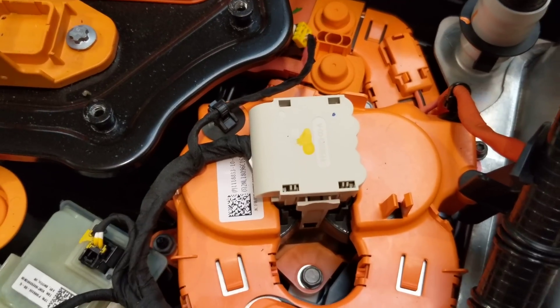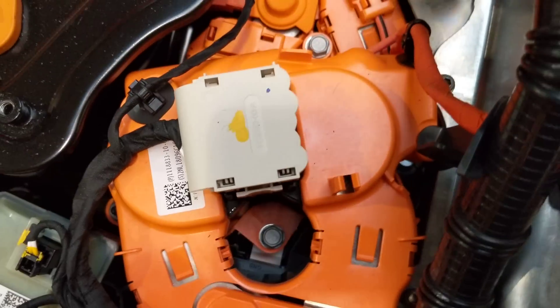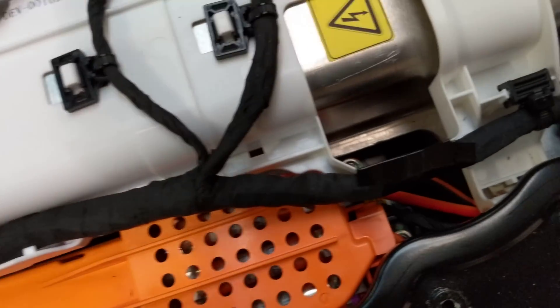We have a current detector, which I believe is a shunt type, same as a Model S. There are also some other little curiosities down in here — one is a liquid detector.